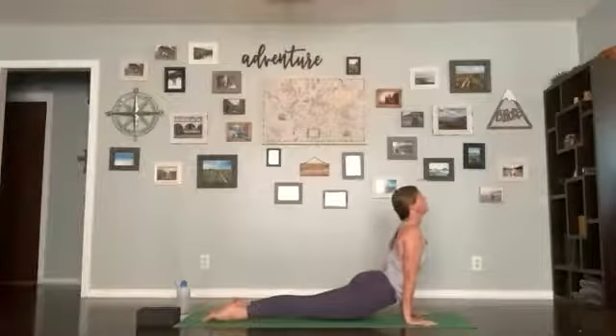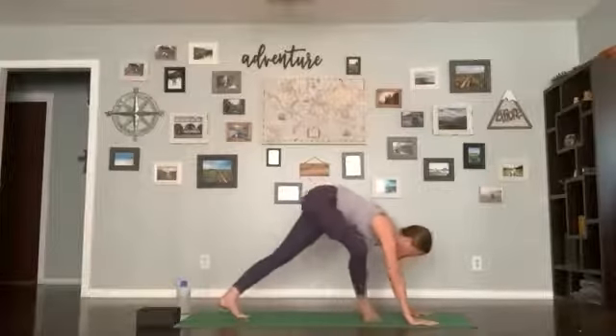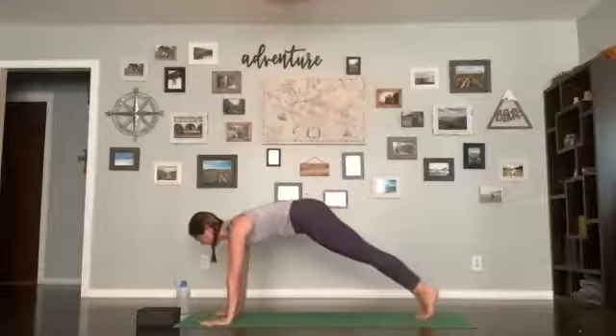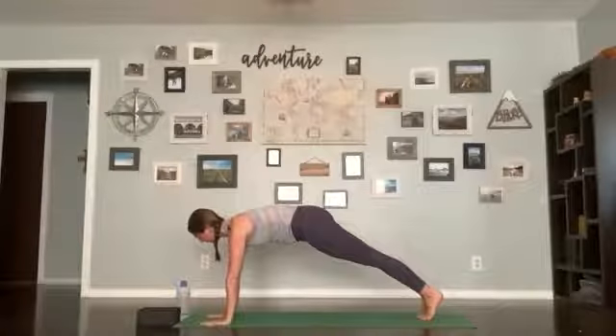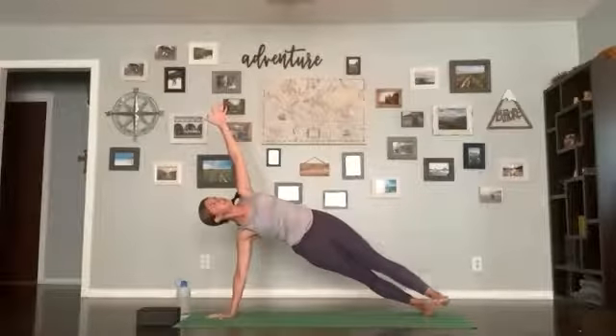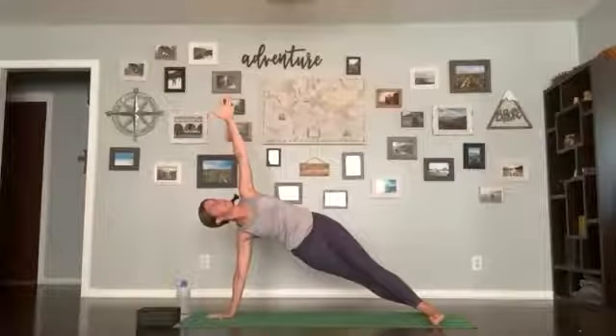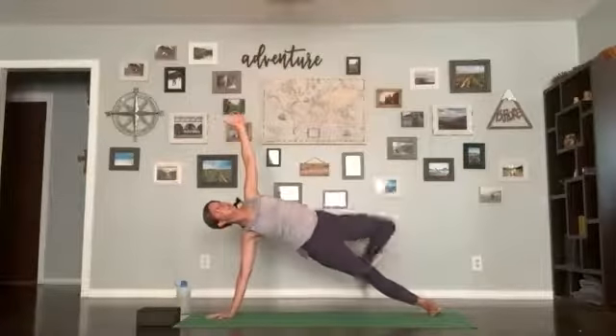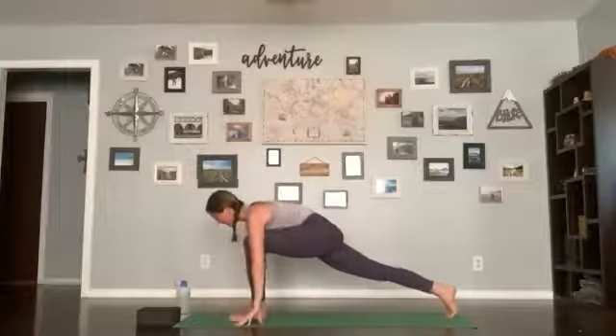Inhaling up dog, exhaling down dog. Two breaths here between sides. Then shifting forward for a plank, nice and steady, pressing the ground away from you. Bring your right hand into the center line of your body and open up — left hand comes up to the ceiling. You can stay stacked, do a supported side plank, stagger your feet one in front of the other for a little more balance, or float your top leg. Hold for five, four, three, two, one. Step your left foot forward all the way to the front of the mat into your low lunge. Come down, get steady, bring your hands up onto your quads.